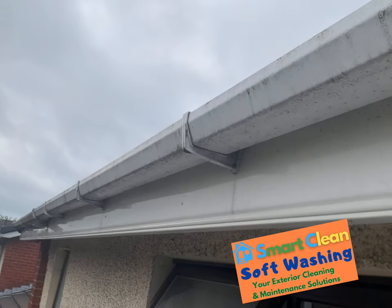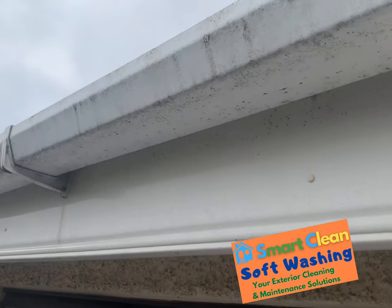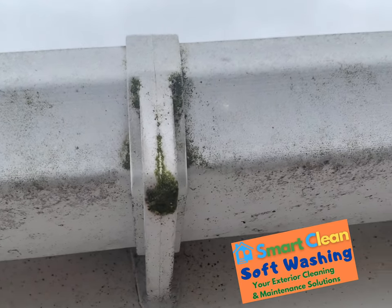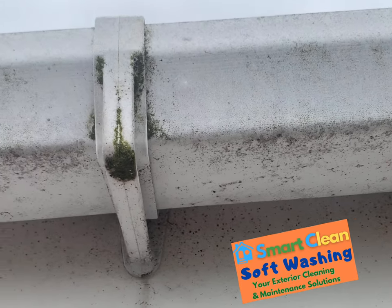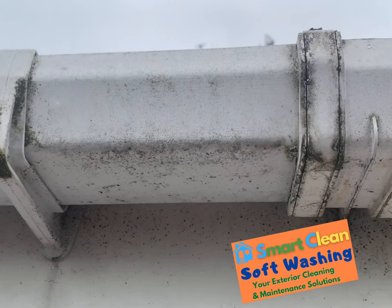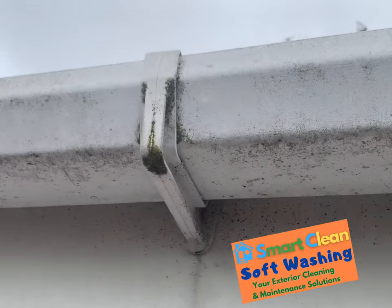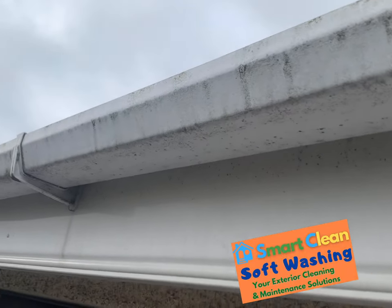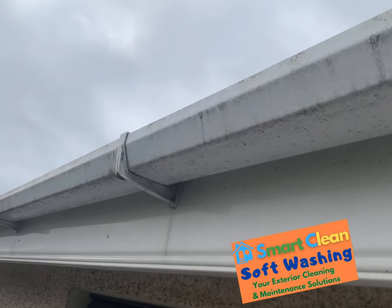This is the guttering job we are going to do today. That is green mould all built up over time. It has been over 10 years since they were last cleaned. Today we are going to use UBIC 2000 to clean the mould, grime and dirt and get all the grease off it.